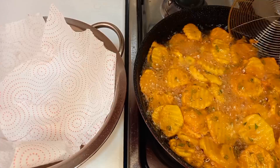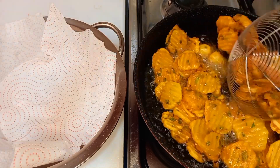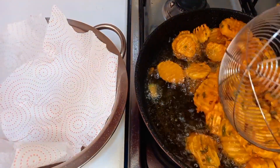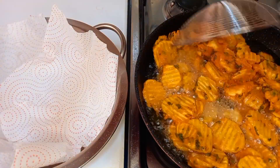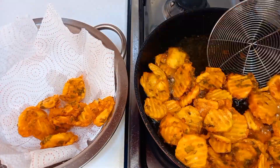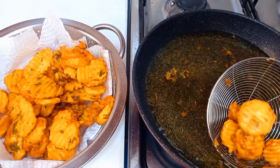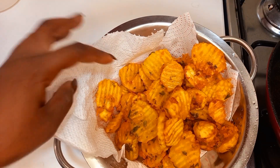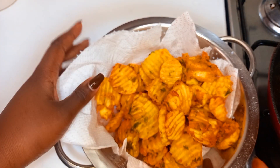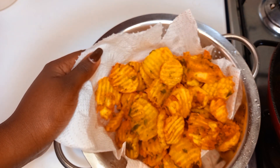We are cooking these bajeas under high heat while ensuring they are not burning. Finally, I have my bajeas — very crispy, very amazing. The aroma here is so nice and beautiful. The taste is second to none. So I will keep these aside and start working on our sauce.